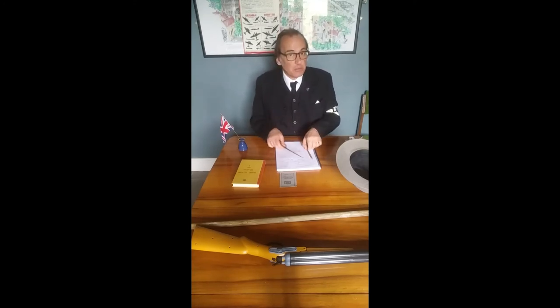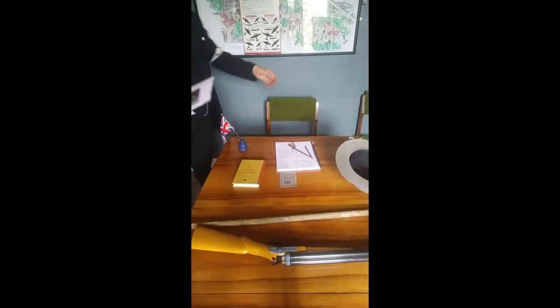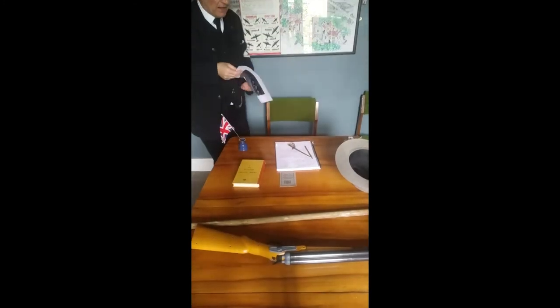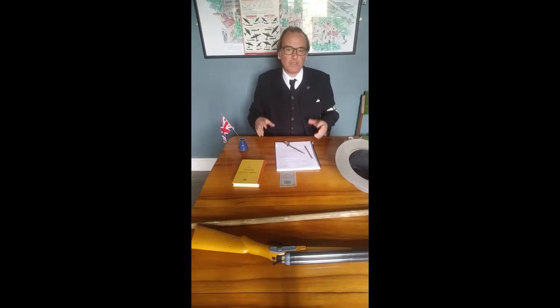My granddad was in the Home Guard. We've got a lovely picture of him here on his motorbike — he was a motorbike dispatch rider, driving on his own motorbike delivering messages throughout the Blitz as bombs were raining down in the blackout. The blackout meant there were no lights — everyone's headlamps were just a thin slit and hooded — so driving around in the Blitz was very dangerous.